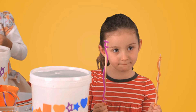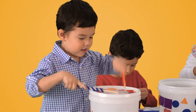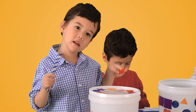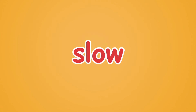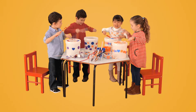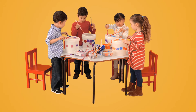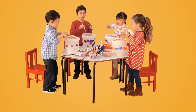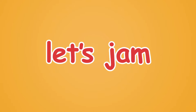Could you show us how you play your drum? Slow, fast, slow...